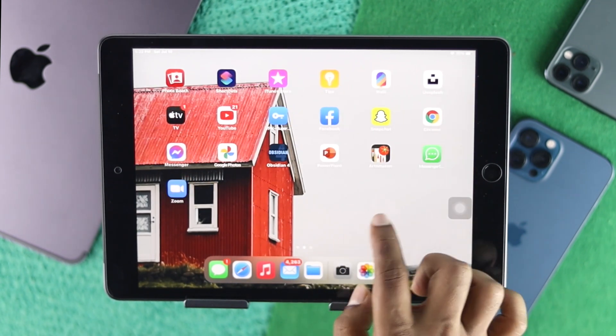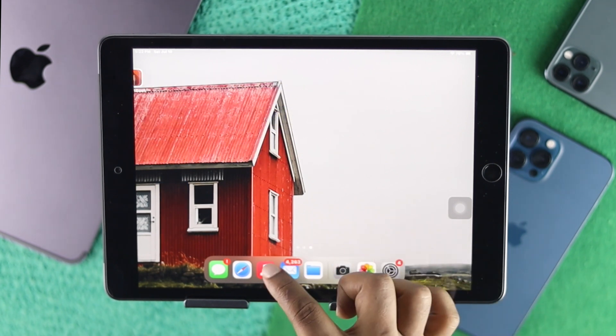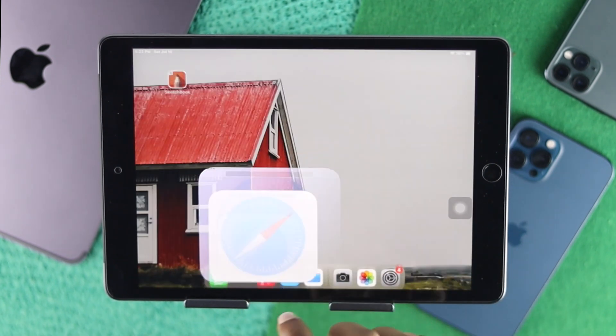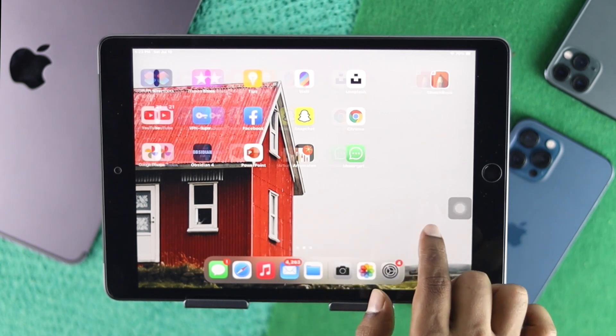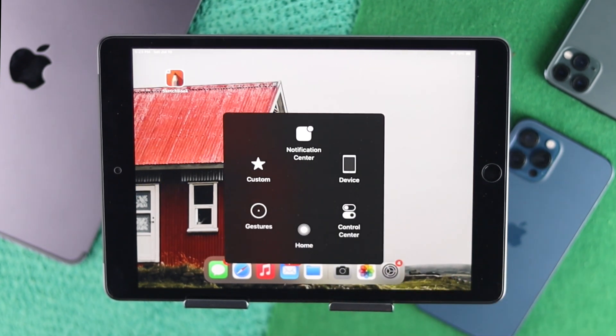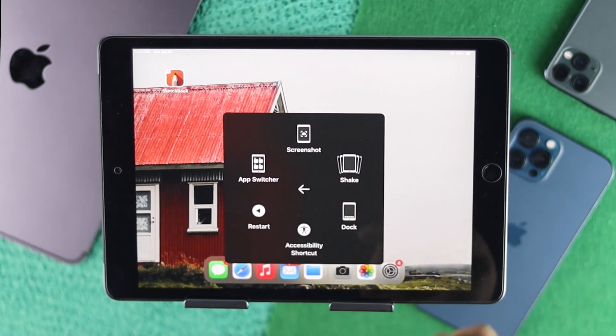Let me open up something else to demonstrate. I'll open up Safari for example, tap the virtual home button, tap Home, and it gets me back to the home screen. There are a lot of options available within the virtual home button that will be more convenient for you to use your iPad in daily life.